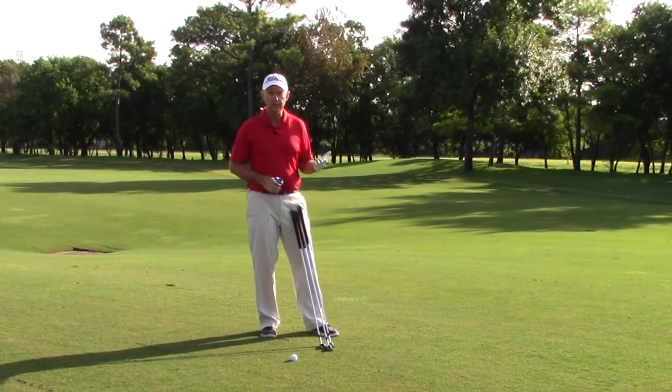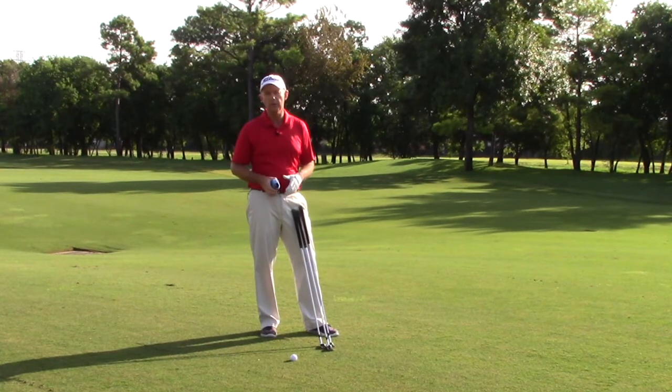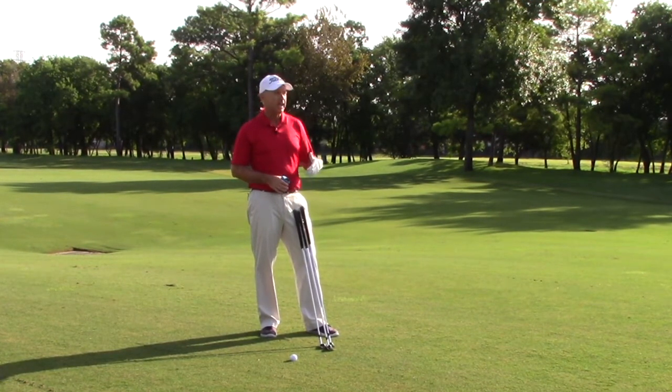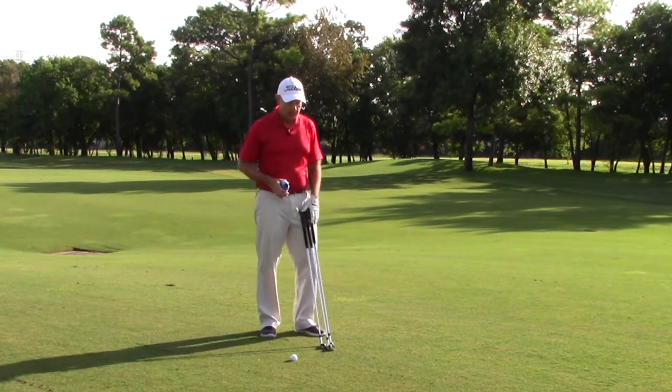I would encourage you to get your laser out if you have one, or use your GPS, shoot what the yardage is to the target, and then break that up into two increments that you're comfortable doing.